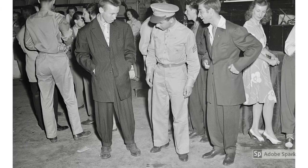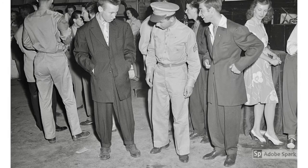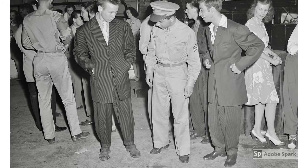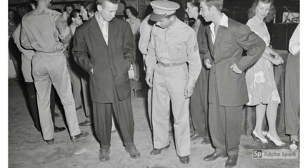And here we see the disappointed servicemen looking at all this excessive material used during wartime. That doesn't seem very patriotic.